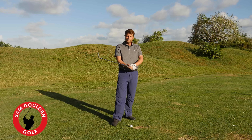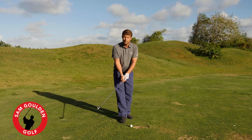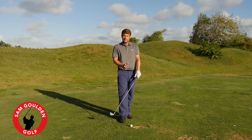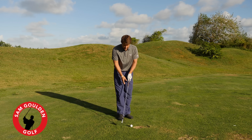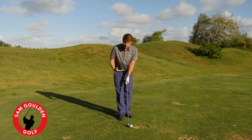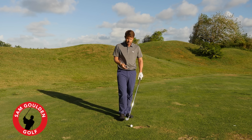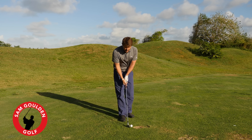I had a pretty cool Skype lesson with one of the VIP members on the site. He was asking me about impact position, about getting the shaft leaning forward at impact. He was struggling with it in his full swing, and we talked about how using the go-to drill in the mastery course is going to be helpful to him.